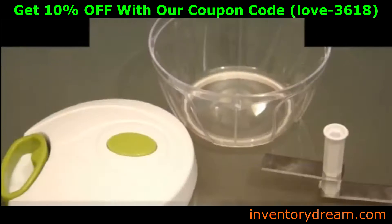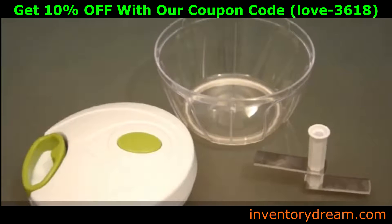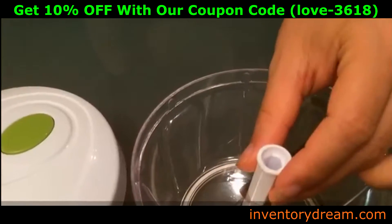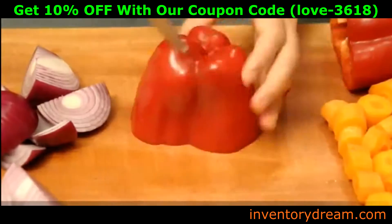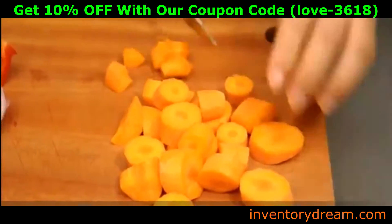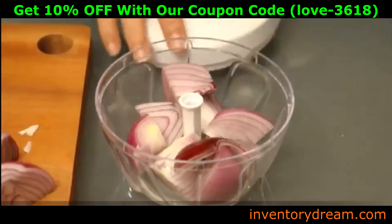How to use: Place the food chopper on a flat, stable surface. The non-slip base will ensure that it remains stationary. Place the blade on the locating pin in the base of the container. Chop soft foods into golf ball sized chunks. Chop hard food into smaller chunks if necessary. Place the chopped food around the blade in the container.